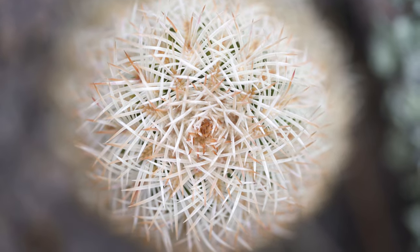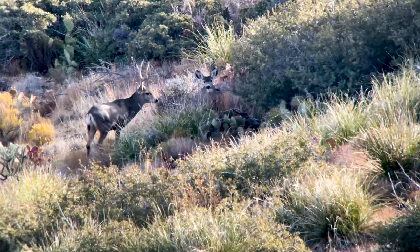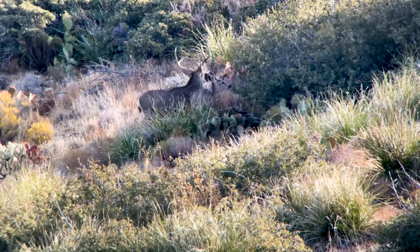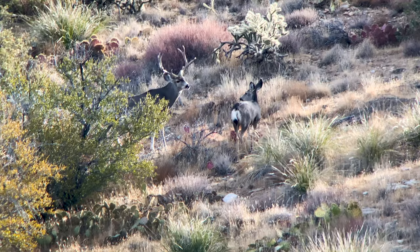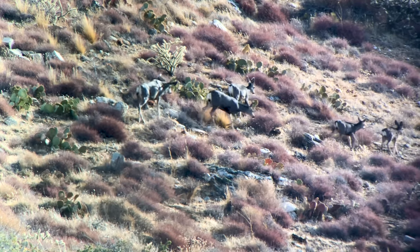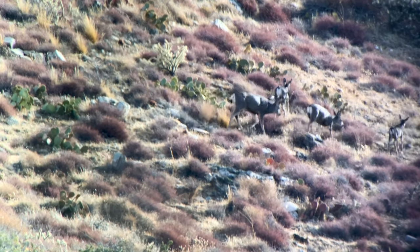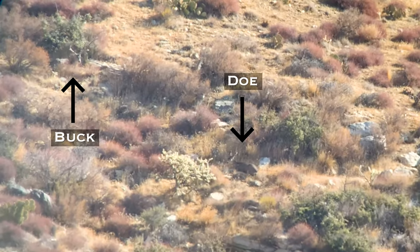Garen's spotted a bedded buck, so we're moving. The buck bedded with one doe and the rest of the group fed up and around this ridge. Karen's going to sit right here and be my eyes, and I'm going to go up and get above them and hopefully make a play — hopefully the wind is blowing up.